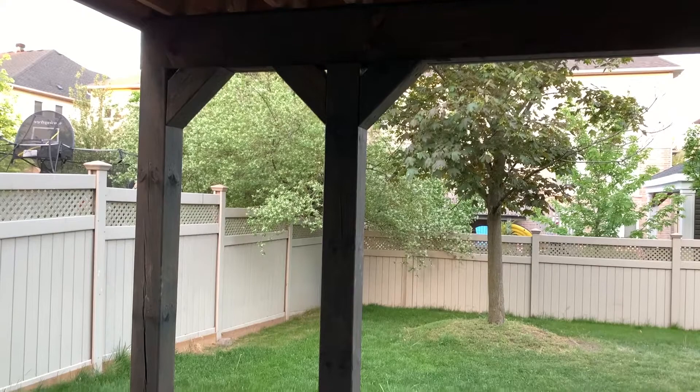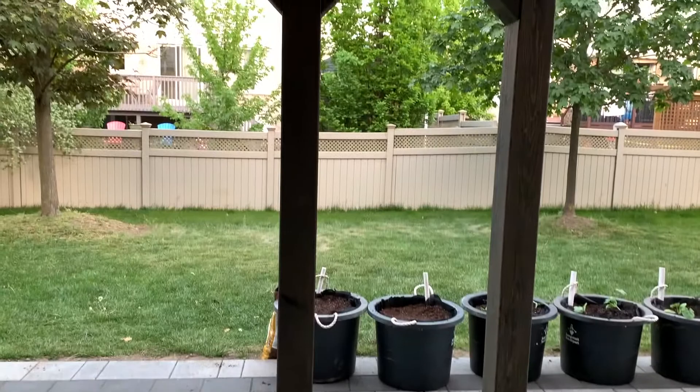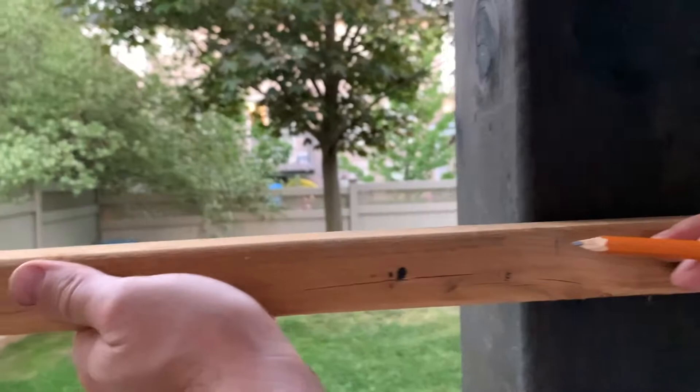After our deck was built we were left over with 30 inch gaps on either side of the patio. We wanted to fill in the gaps with privacy screens that were both cheap and affordable.